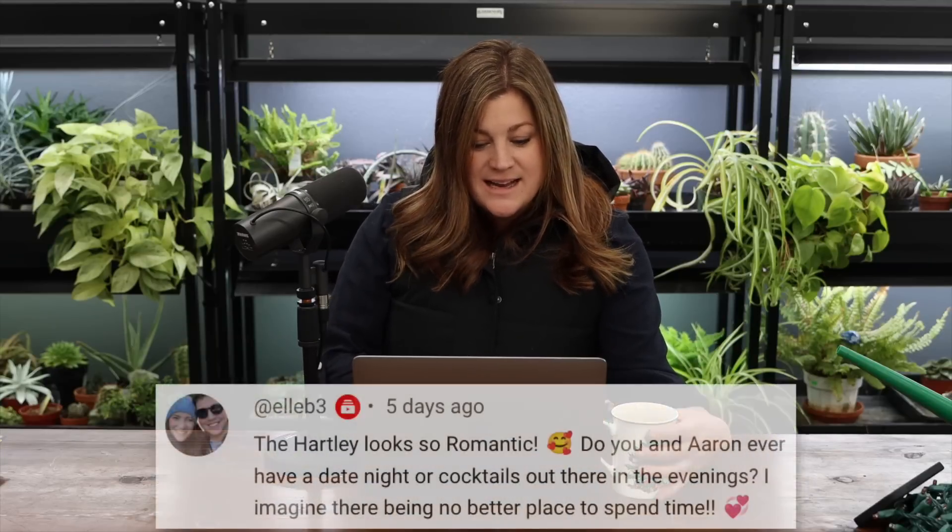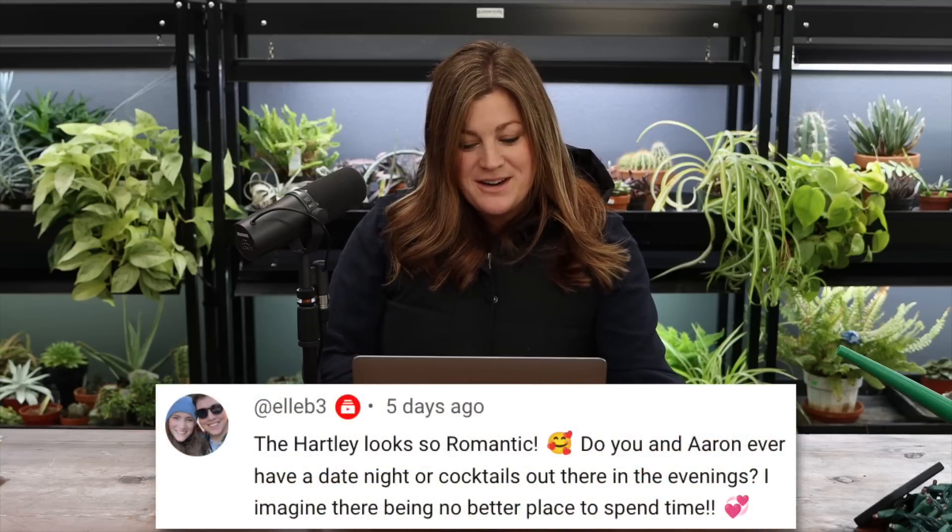Maybe it's that garden centers or box stores just get the pot and don't order the saucers. We need to start a saucer movement — or maybe I should have my own line!